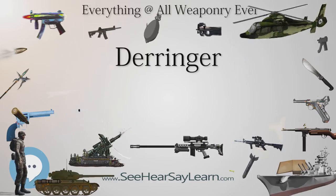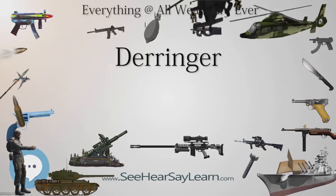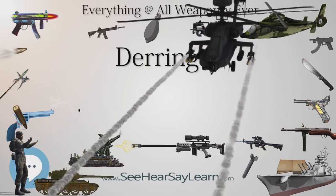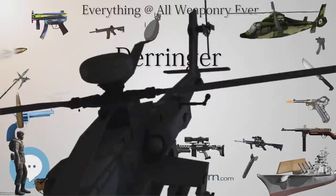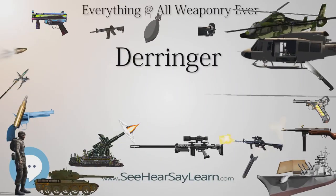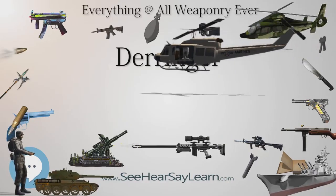Another Derringer was carried as a sleeve gun under his right shirt sleeve, and the third was broken into two parts with the barrel-chamber assembly hidden in the hollowed-out heel of one boot and the frame hidden in the heel of the other. Two characters in the 1965 movie Cat Ballou wielded Derringers.